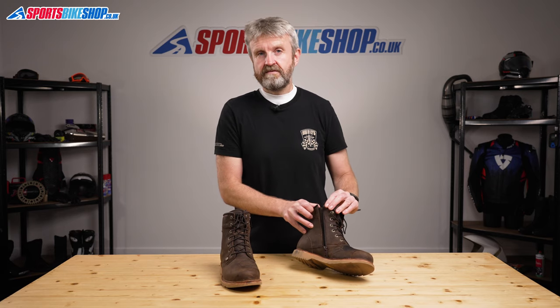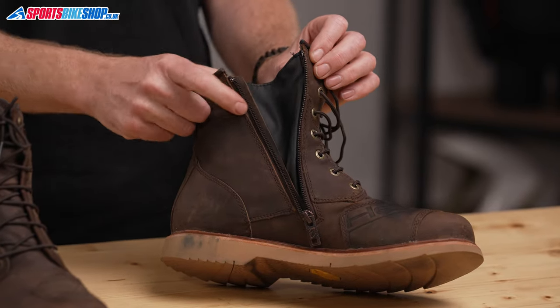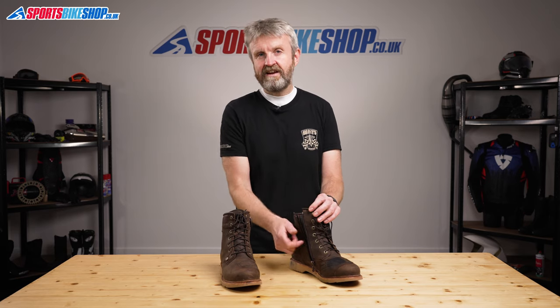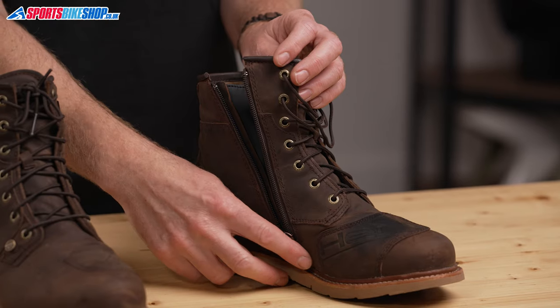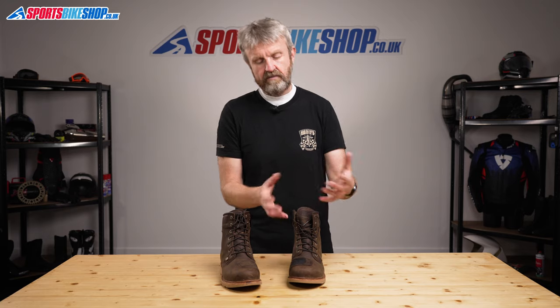They're really easy to put on and fasten as they combine laces and a zip. Having the zip on the side means only having to tie the laces once and then just using the zip to get in and out. Even with the laces tied very tightly I was still able to get in and out easily. The laces are quite slippery so I'd suggest keeping them in a double knot, as having flappy laces around your foot pegs and controls is definitely something you want to avoid.